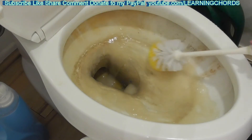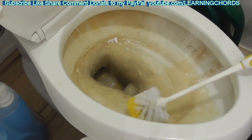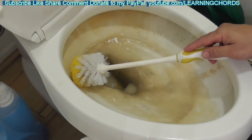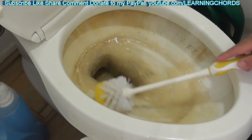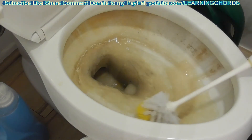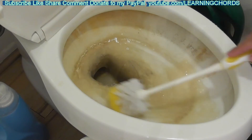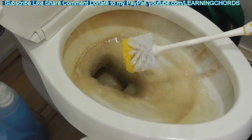There is a chemical in the dishwasher soap that's supposed to be very good for this. The advantage of using the Works toilet bowl cleaner is it has a sprayer so you can spray up under the rim, and it's a thick gel — not as thick as this, but it does work. I don't know if it's doing anything right now; I want to give it some time to work.